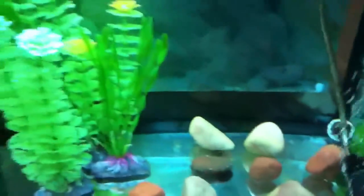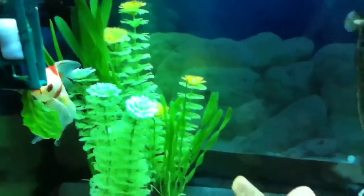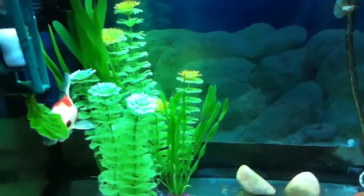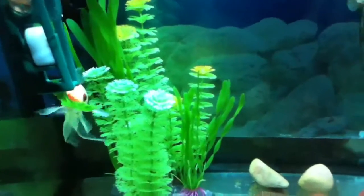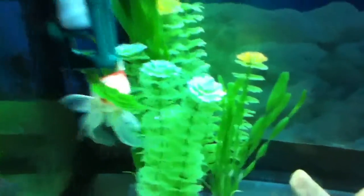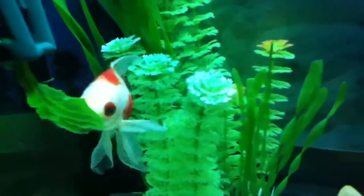They were really dirty before. I just wanted to change things around a bit because I'd had those old plants in there for quite a while and it was just getting a bit boring. It's just nice to change things around to make things more interesting for Coral.